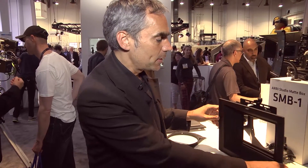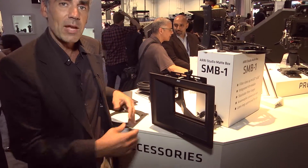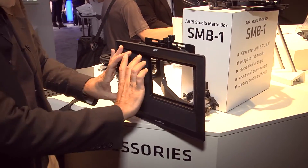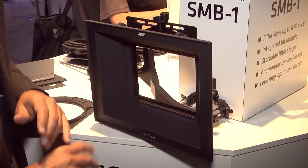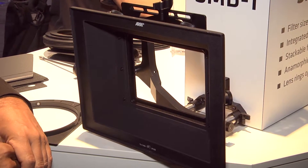The other interesting thing is that the Studio Madbox comes with two different sun shades. There's the regular 4x3 sun shade and then we have an anamorphic version. So it's also the first Madbox on the market which has an anamorphic sun shade, which you can see on the other camera together with the Master Prime 135mm.